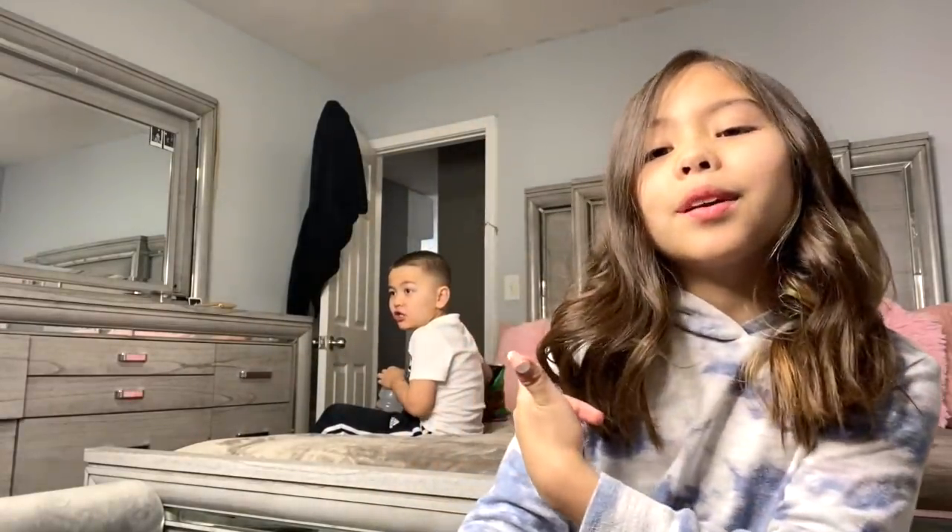I'm gonna brush my teeth real fast. Okay guys, that's it for today's video! I think I should be doing this style often. Sorry about my brother — he's getting into things. Make sure you like, subscribe, and hit that notification bell. Thank you so much, see you in the next video!